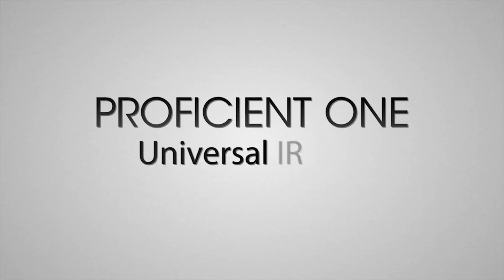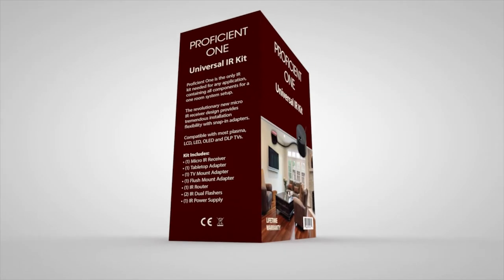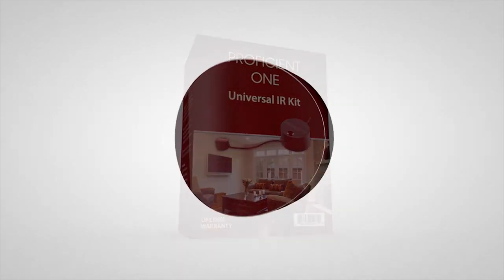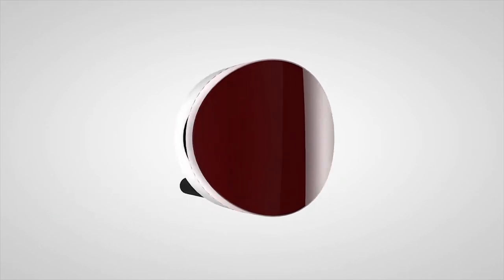When we designed the Proficient ONE IR kit, we put a lot of thought into what you as an installer want and what you need to get the job done. The sensor in the Proficient ONE IR kit is about the size of a dime, so it fits in more places — even on the slimmest flat-panel TVs.